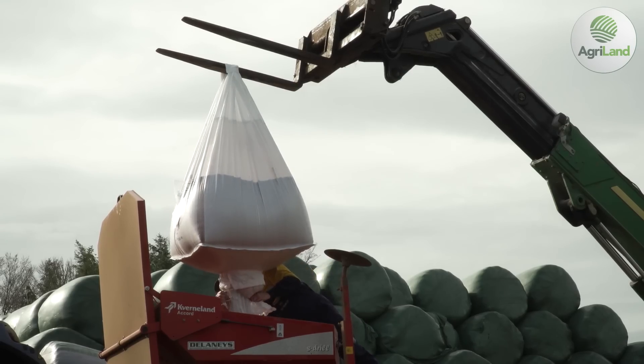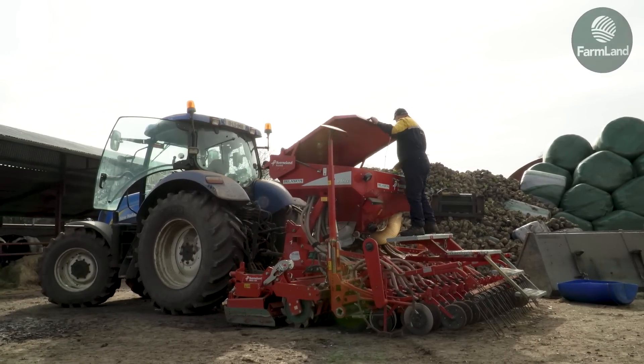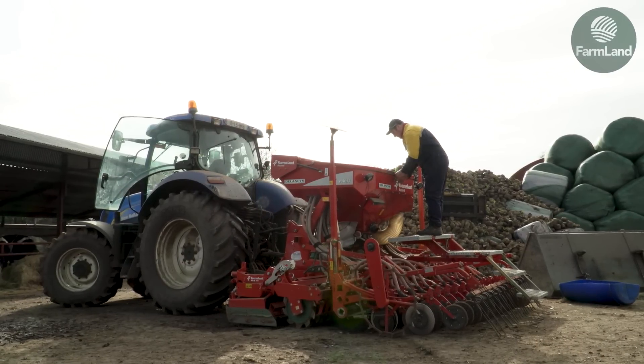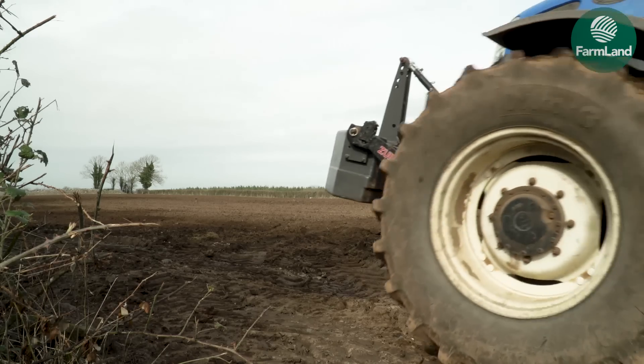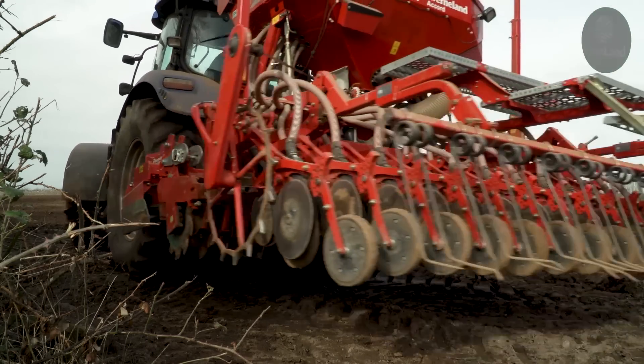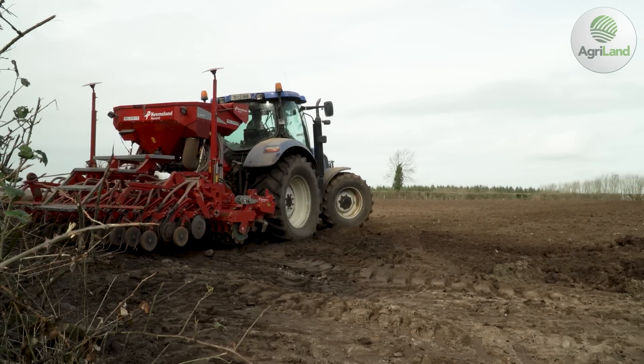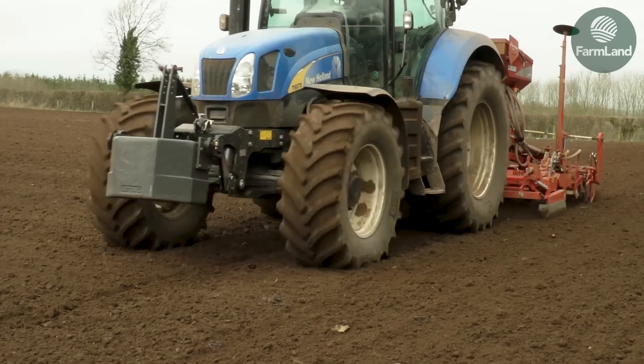It's been trial and error over the past number of years, but the experts from Brewer Malt and the agro people tell us that the earlier we sow and the earlier we get in the nitrogen, it will have been used up early in the season and protein levels should stay down. Today we look at this as being very early — it's the first day of March and this is the last of the Laureate to be sowed for Waterford Distillery.